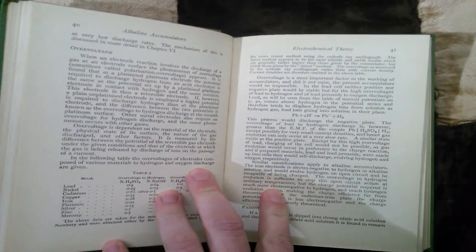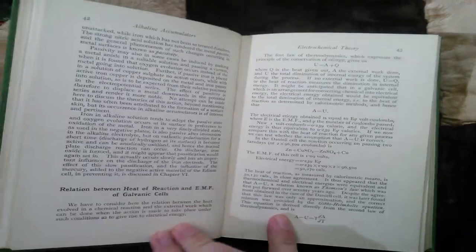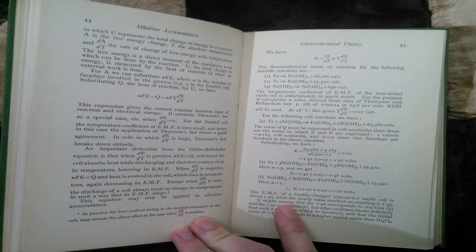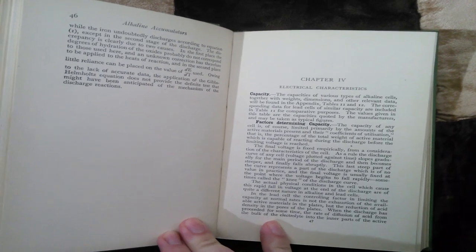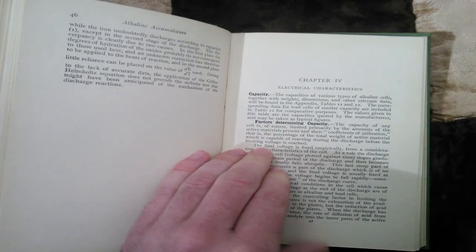Another point of confusion: you have nickel iron batteries which are technically nickel iron, but you also have NIFE batteries which are technically nickel cadmium — NIFE is just a trademark. NIFE got applied to a lot of different things; I even saw some binoculars with NIFE on them. So it became a broad consumer product brand.